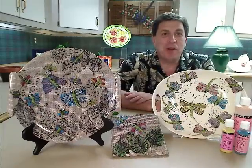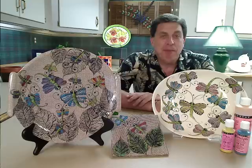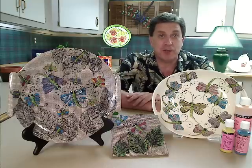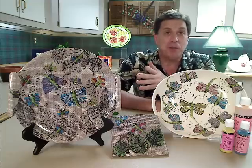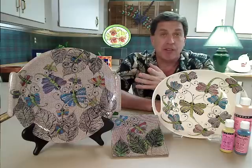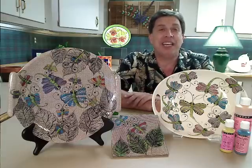Hello everybody and welcome from Danville, Kentucky. My name is Frank Kahanek. My wife Jackie and I do these Wednesday webinars for the fired arts industry, which I think you'll find very interesting. If you've got a paint-your-own-pottery studio, a ceramic studio, or even just a general clay crafter, I think you'll find these Wednesday webinars really intriguing and enticing.